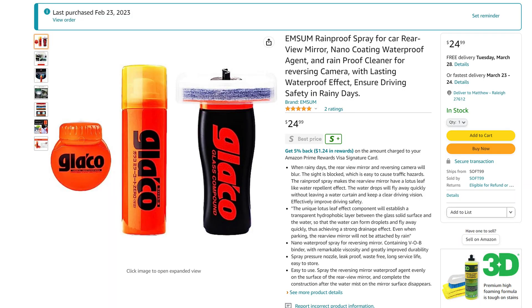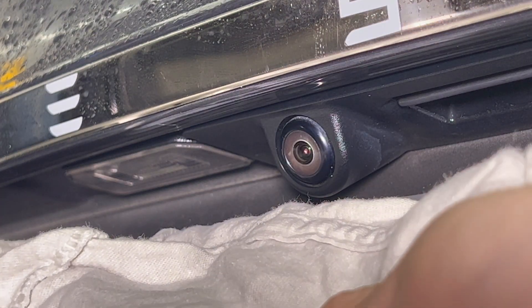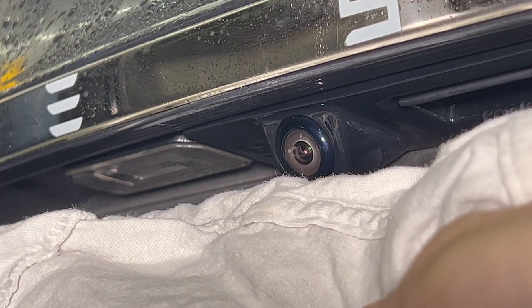In my previous video, I purchased Rainproof Spray from Gleyco. You apply it to the mirrors and back up camera lens, and it worked pretty well. However, it does need to be reapplied if you rub off the coating.